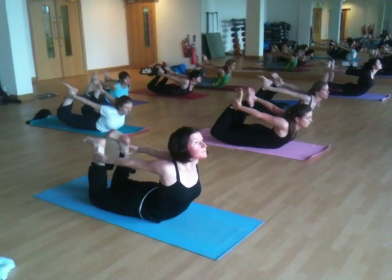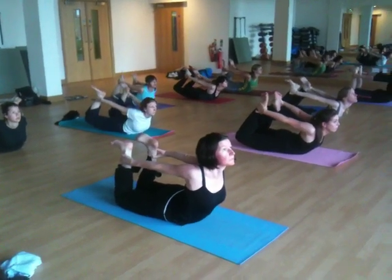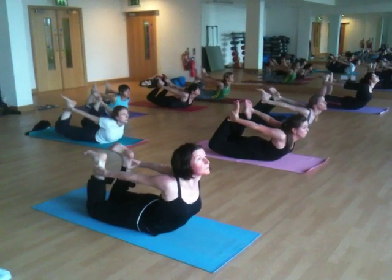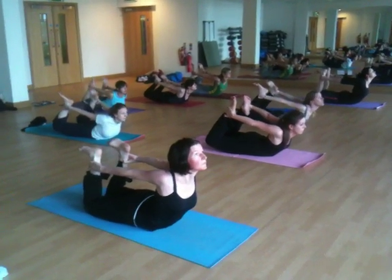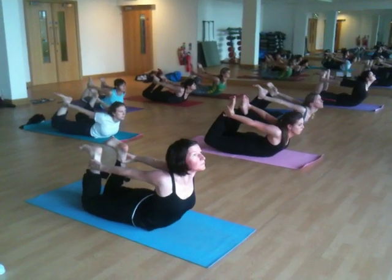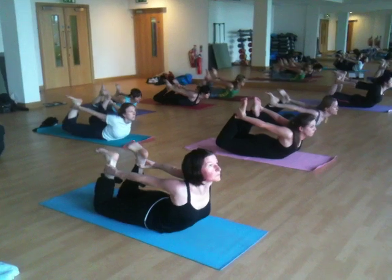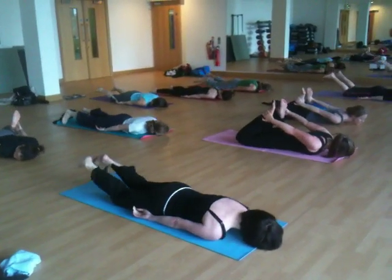If it feels comfortable for you to look up towards the ceiling or the top of the window in front of you, go ahead and do that. Pull the feet back more. Draw the knees towards the floor. Try to flex the feet. And exhale, lower down. Beautiful.